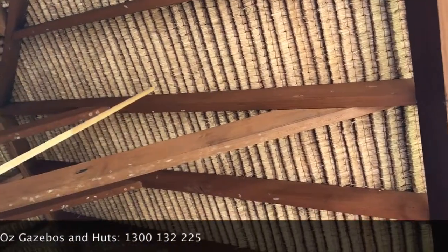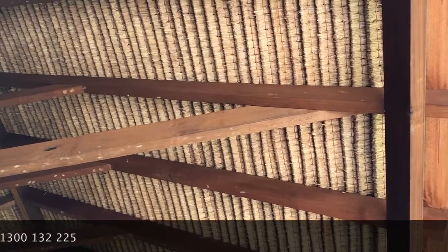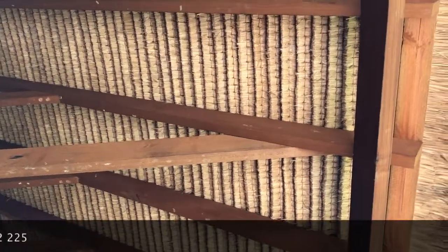Here's the most important thing to know about this hut - it's almost 10 years old and it's like the day it was put in. It's 100% waterproof, never leaks. The insulation underneath is magnificent.